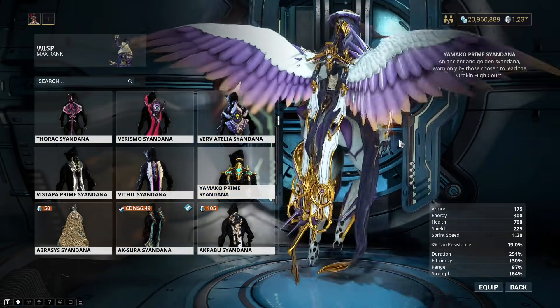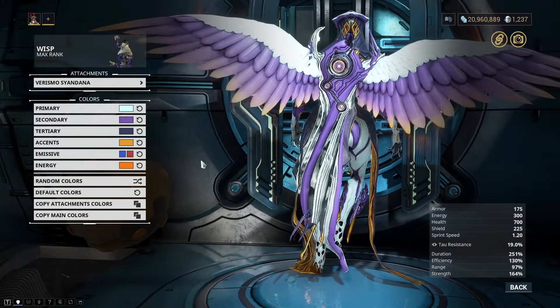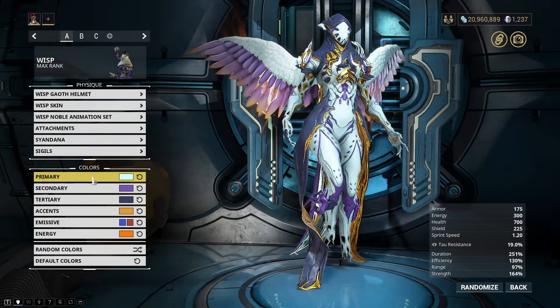And then we have this one — jingle jingle — Oric and High Court, right? So I have some cool Syandanas, but not a massive amount.